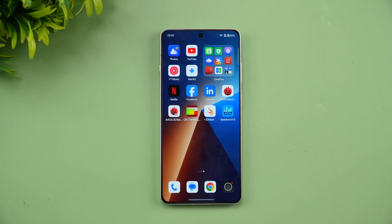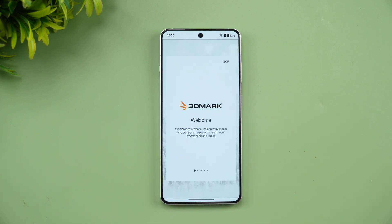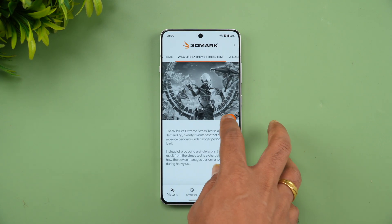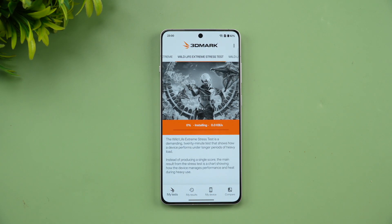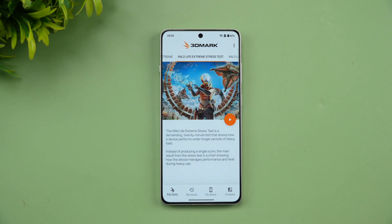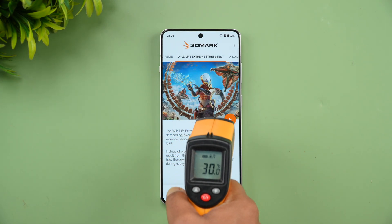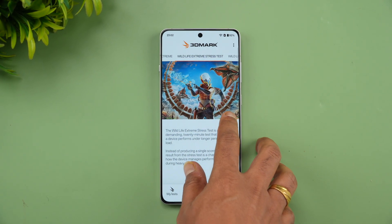Next is the 3D Mark Wildlife Extreme stress test — a 20-loop test. We'll see how good the performance and stability of the device is. Starting with 92% battery and 30 degrees temperature.